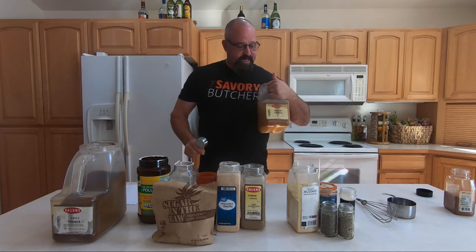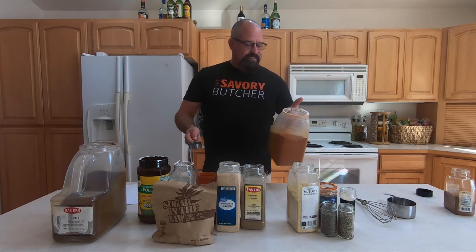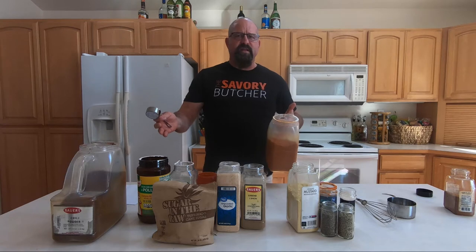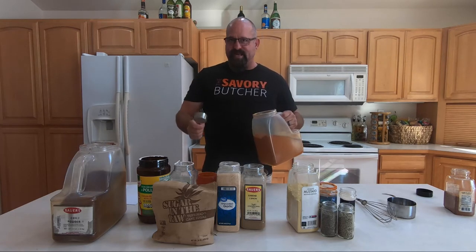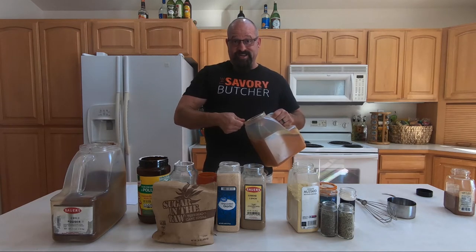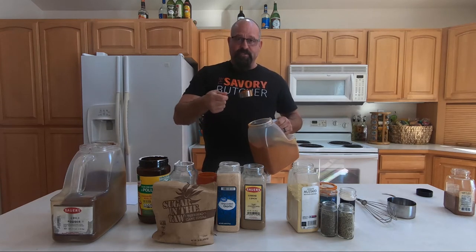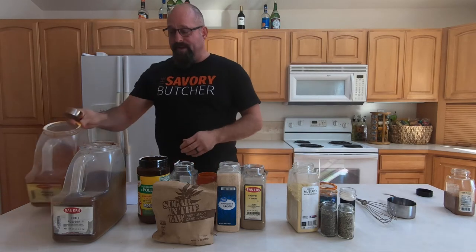The first thing I use is paprika. Paprika is one of those great spices that you can buy smoked, Spanish, or from different parts of the country. There's always a nice little unique flavor, but paprika is a fantastic base when making a rub, especially for beef, chicken, and seafood. I'm going to start with a quarter cup of paprika and just put it in my mixing bowl.